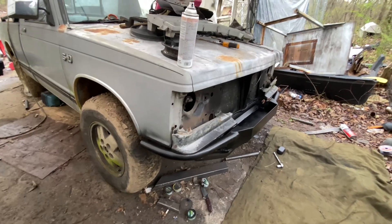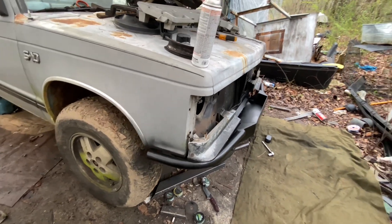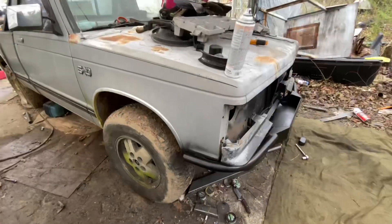Here's how the bumper turned out — very tight to the front of the truck. I got the tubes bent as tight of a radius as I could get them with the harbor freight pipe bender.